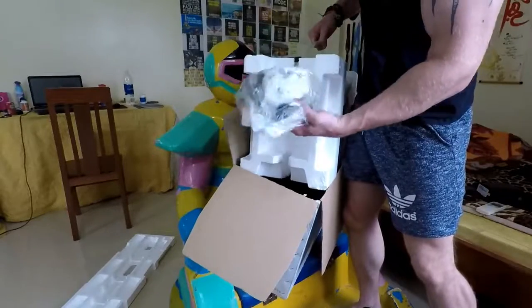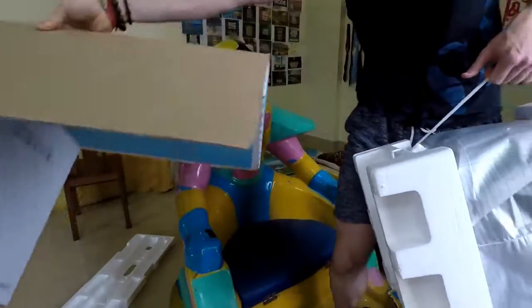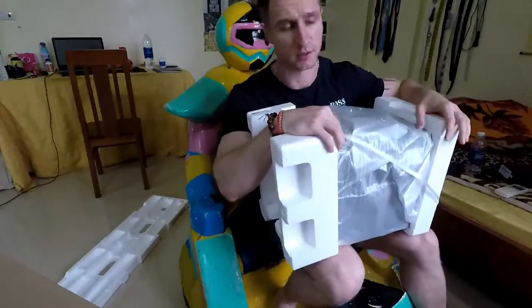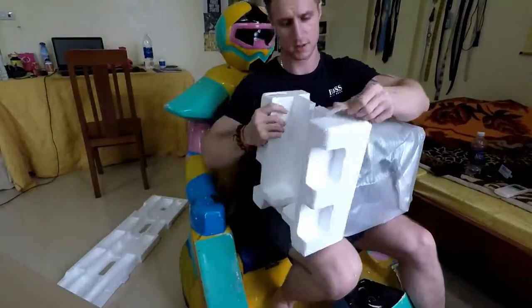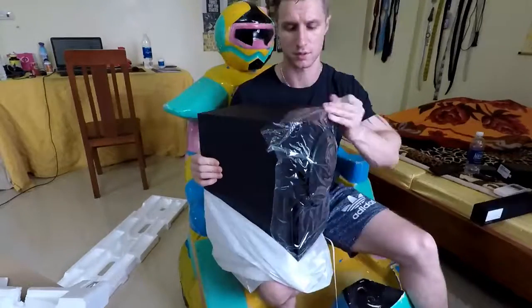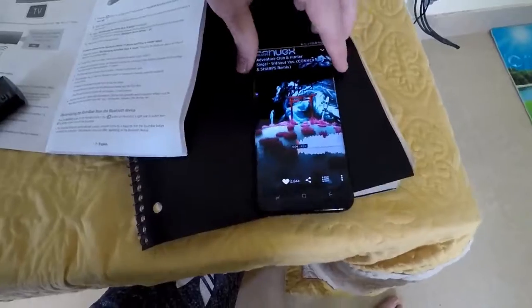Over here we've got some wires and cables. So pretty much just finished pairing up the devices — time to test it out. I'm on SoundCloud now, gonna give it a little go and see how loud this bad boy can get.